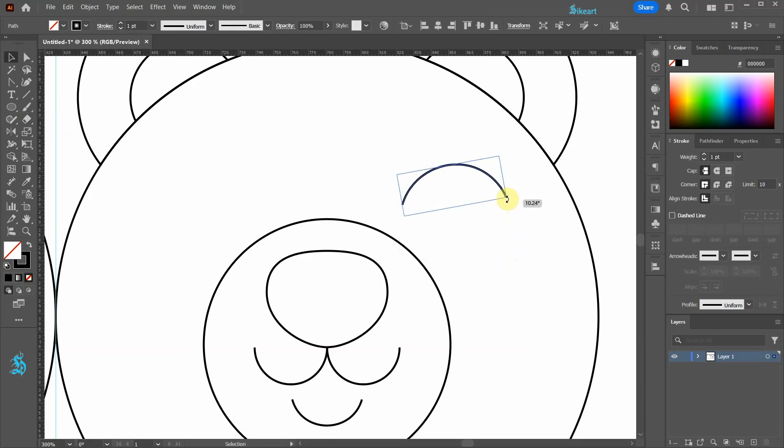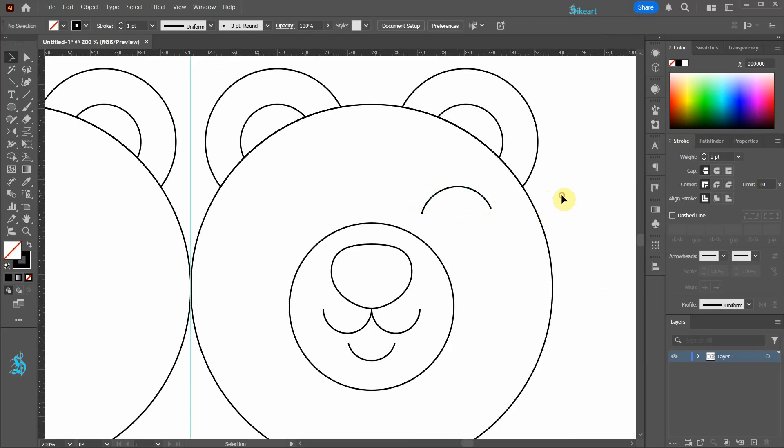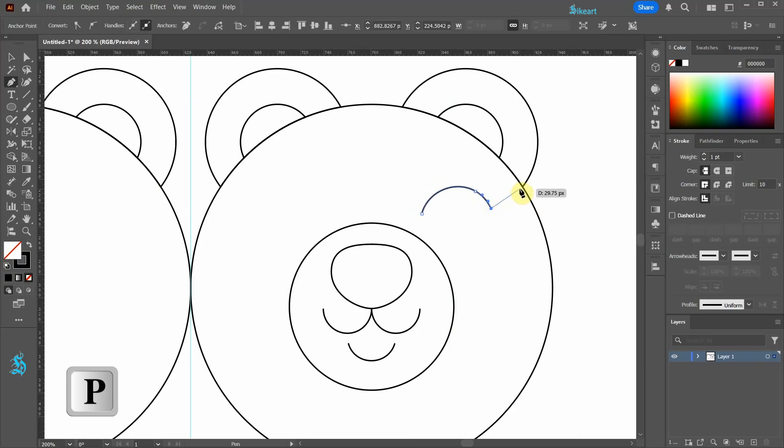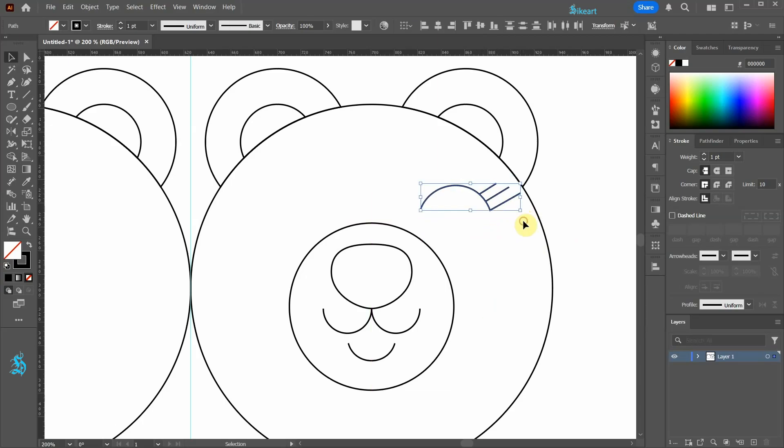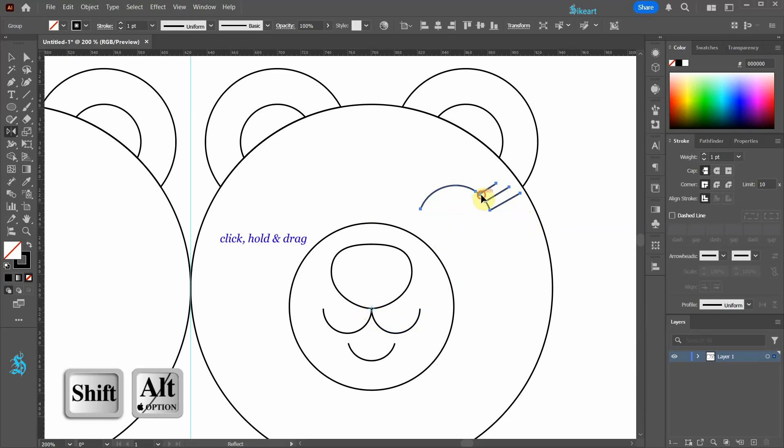Adjust the rotation and let's add some eyelashes. Select the pen tool and draw a line starting at this anchor point. Draw another one here and one more here. Select all paths, adjust the rotation, and group them together. Select the reflect tool and click on this anchor point to set the reflection point. Now click, hold, and drag to create a copy.